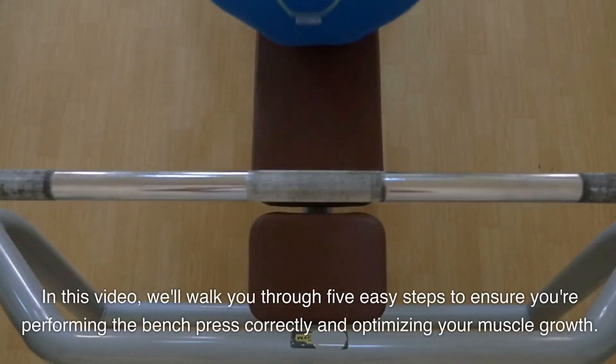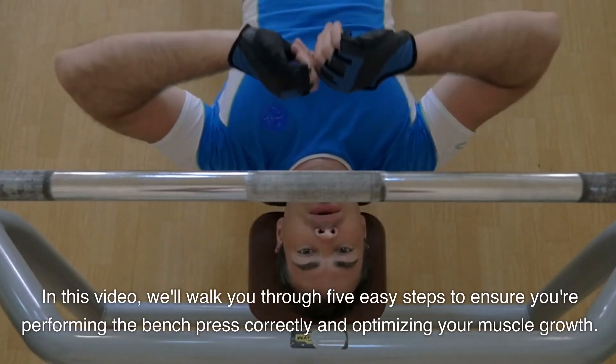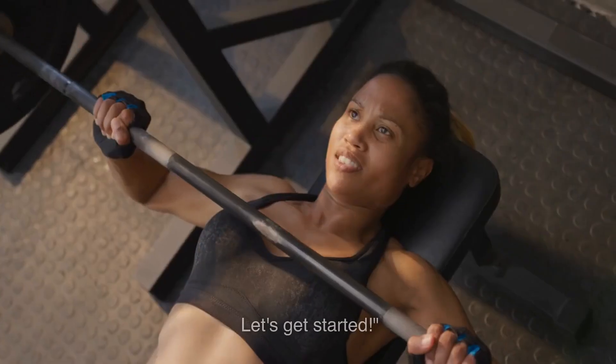In this video, we'll walk you through 5 easy steps to ensure you're performing the bench press correctly and optimizing your muscle growth. Let's get started.